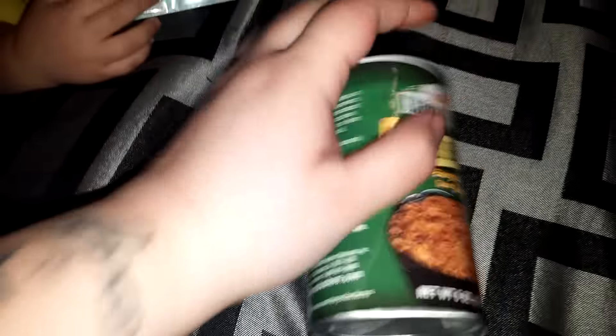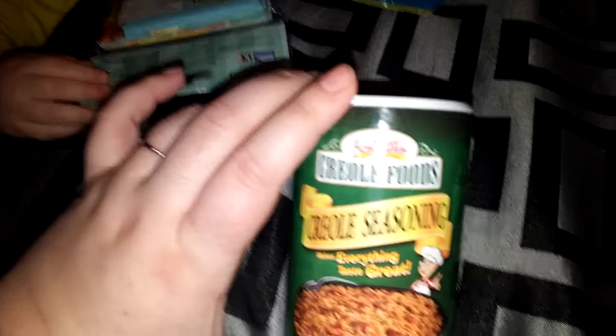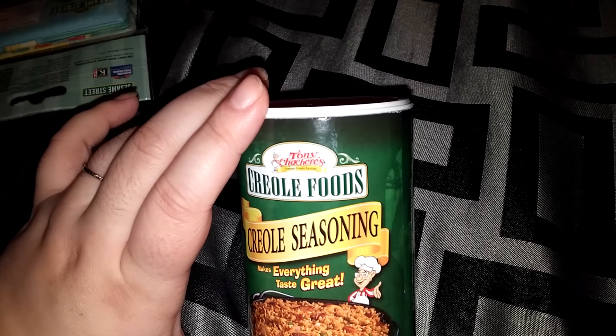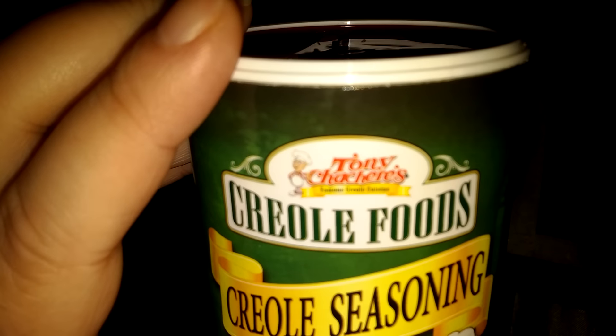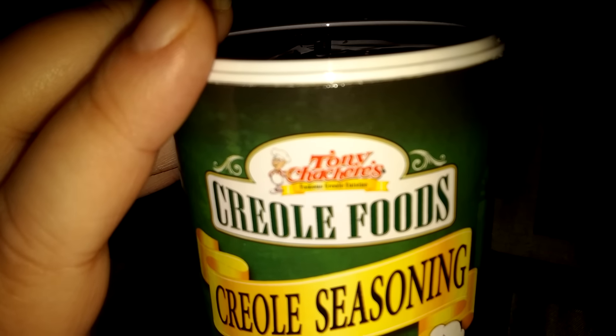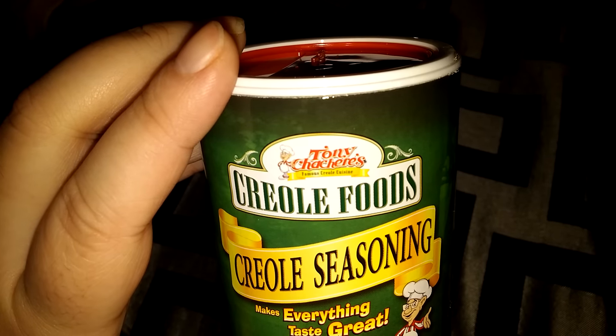And then I found this, and I thought — I've never tried this brand, but it looks like it's like a name brand. It's Creole seasoning — Kesharis or something like that. I thought just with some ground beef the seasoning would be good, or I guess sausage, and then some rice.